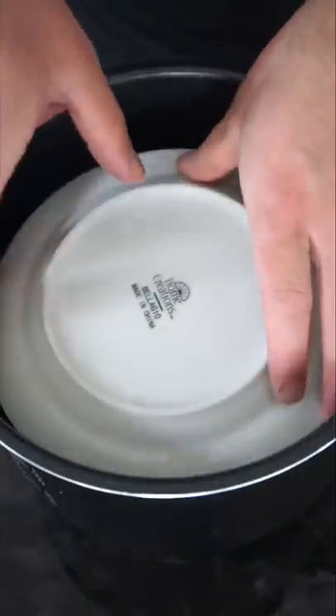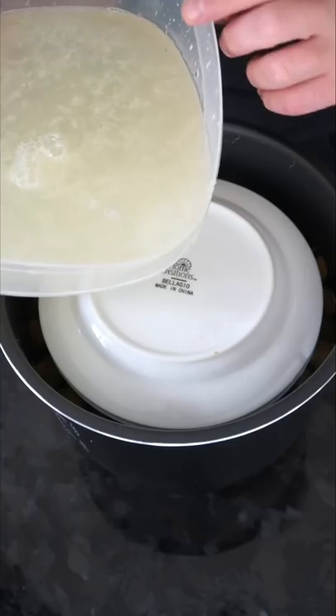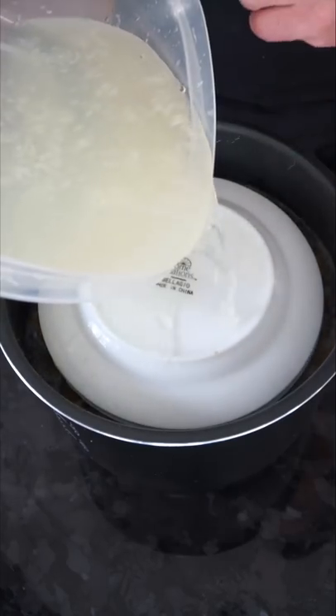We place a plate on top and press everything lightly down so the grape leaves don't go anywhere. This is a mixture of water, lemon, and salt. We're going to cover everything to the top and now we pressure cook this for about an hour.